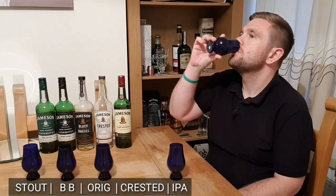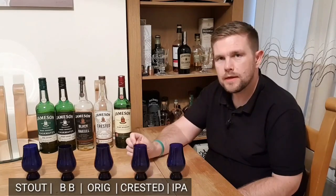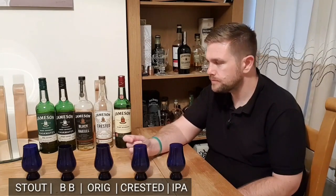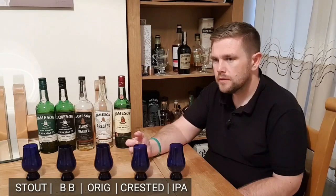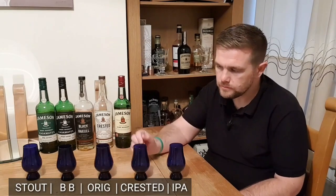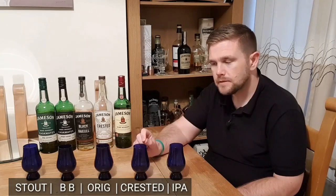Onto the second one — it definitely has a thinner mouthfeel, the viscosity is lighter. I'm pretty sure I've picked up the sherry on that one. There is that fruity, fortified wine influence — those sort of red fruits. My guess so far is that's the Crested.